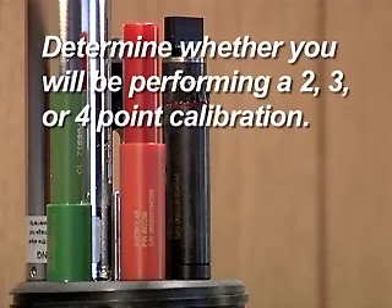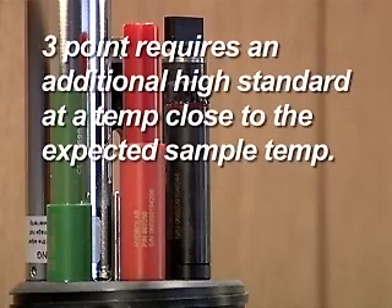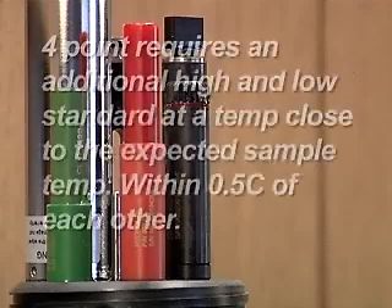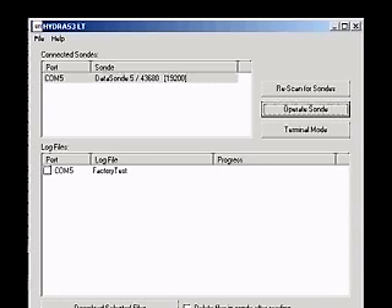Determine whether you will be performing 2, 3, or 4-point calibration. A 2-point calibration requires a high and low standard, both at room temperature. A 3-point calibration requires an additional high standard at a temperature close to the expected sample temperature. A 4-point calibration requires an additional high and low standard close to the expected sample temperature, and within 0.5 centigrade of each other.